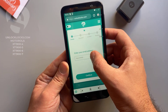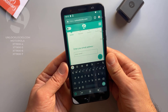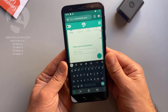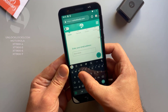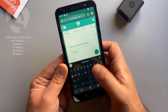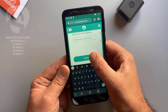Here you need to enter your email address. Be sure that your email is correct as the unlock code will be sent to this email. Then click continue.